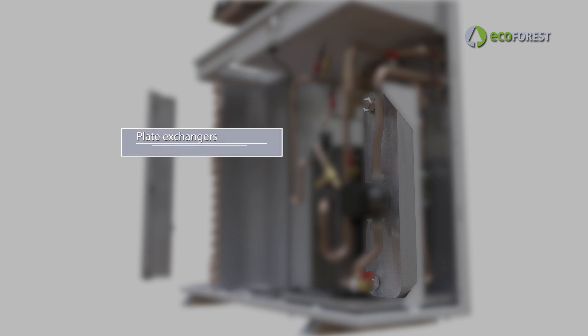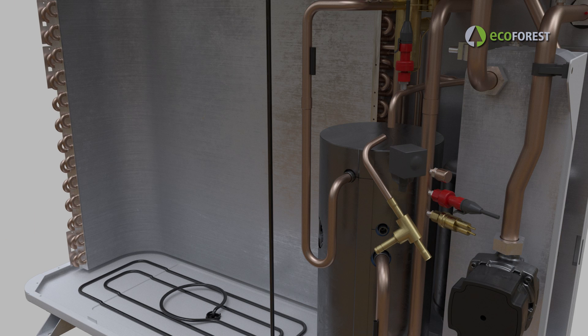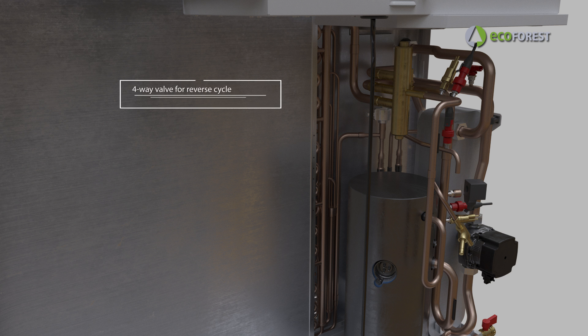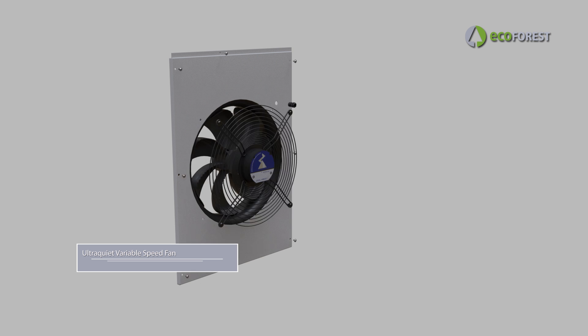High efficiency plate exchangers with a large heat exchange surface. Variable speed and high efficiency circulating pumps. Four-way valve for reverse in the cycle, which allows switching from heating mode to cooling mode. Ultra-quiet fan thanks to the bionic design of the blades, allowing a smoother and more efficient operation.